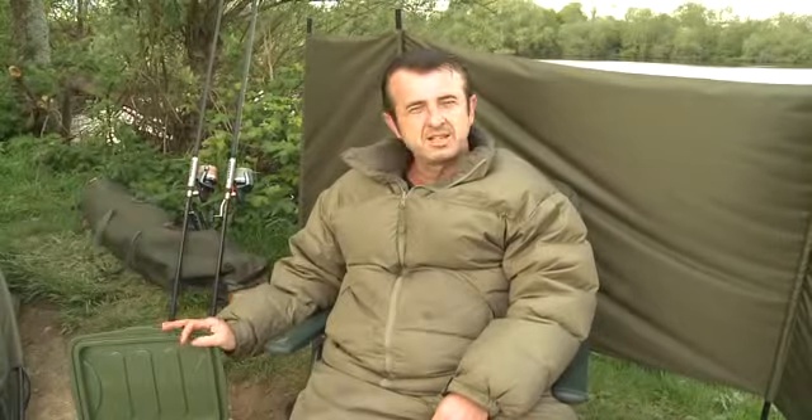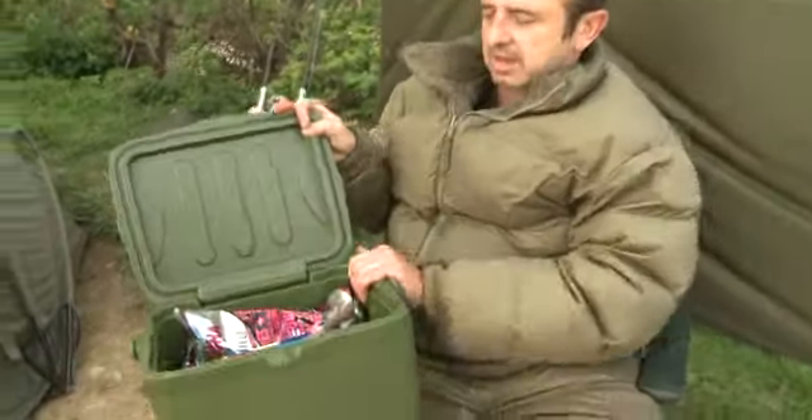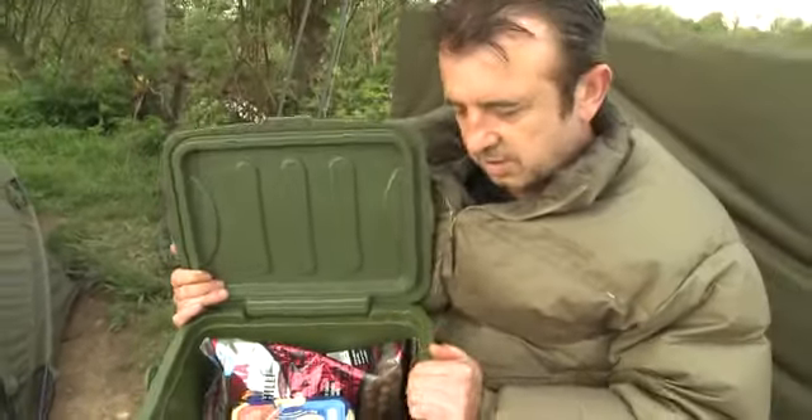I'm going to show you a really nice item that Tracker have just brought out. I think it's brilliant. It's very handy for summer sessions in particular I find. It's a cool box.